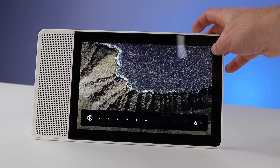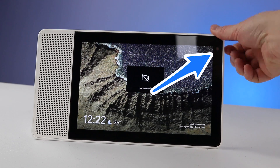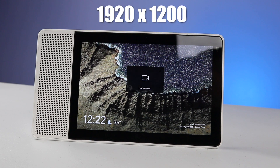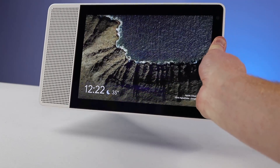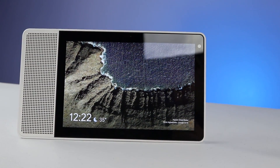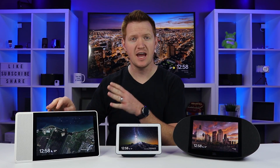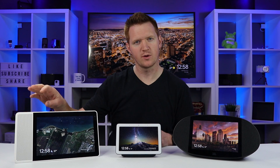Starting with the Lenovo Smart Display, the 10 inch retails for $249. It has a five megapixel camera up at the top, a screen resolution of 1920 by 1200, and on the side you have a two inch 10 watt full range speaker with two times passive tweeters. It has Bluetooth 4.2 and connects to 802.11ac wireless networks. The eight inch model is $199 with a resolution of 1280 by 800 and slightly smaller speakers.